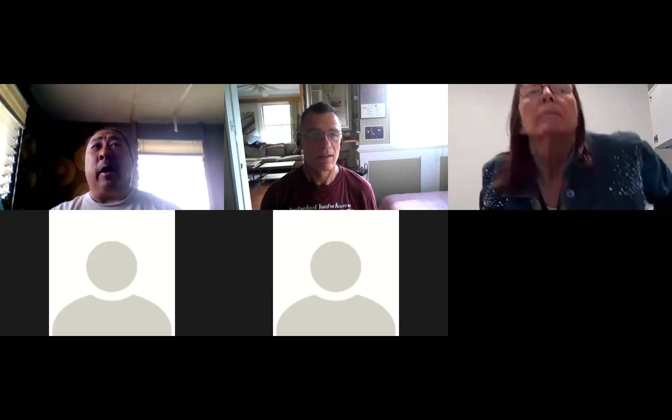Aloha, y'all. Good morning, guys. Give me a call later. Yeah, I was talking to Steve. We're going to talk about all that stuff.